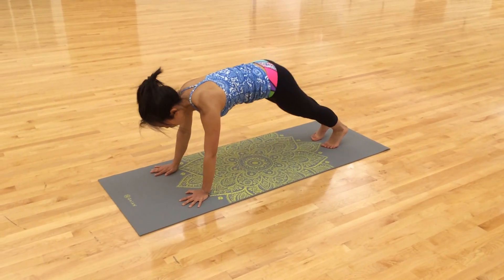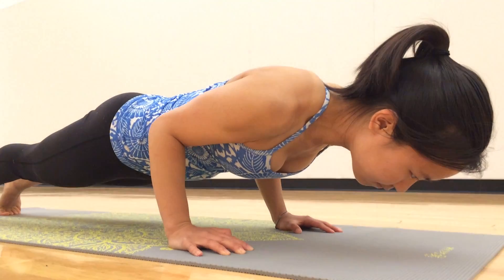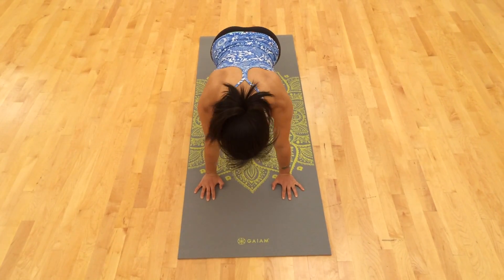The first step in learning how to do any arm balance is to practice chaturangas, which are push-ups, basically. You keep your arms locked into your sides and hover so your arms are at a 90-degree angle.